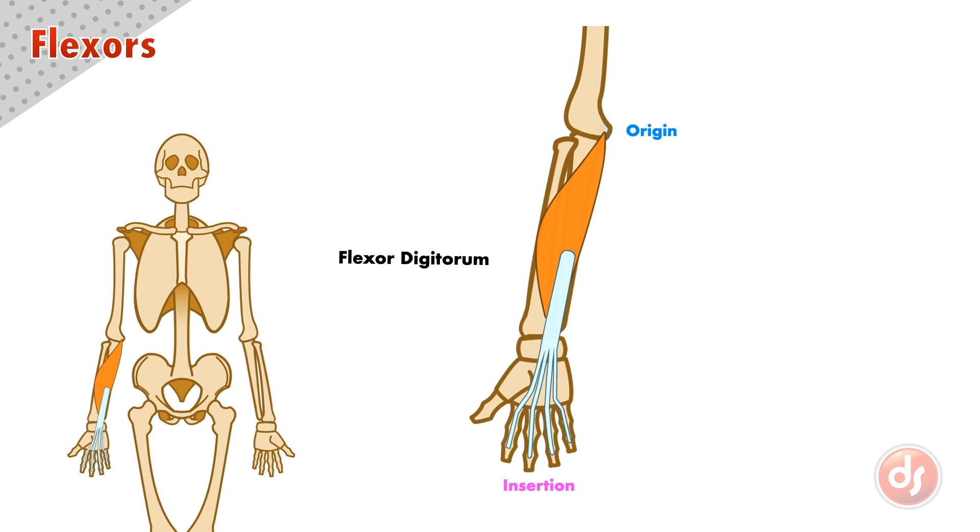On top of the flexor digitorum, we have a muscle called the flexor carpi radialis. It inserts into the base of the metacarpal bone of the index and middle fingers. The name gives us its location and function — it's a flexor that inserts into the carpal bones on the side of the radius. We can think of the radial side as the thumb side.